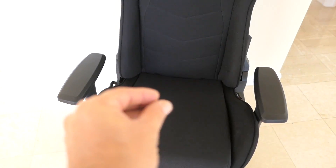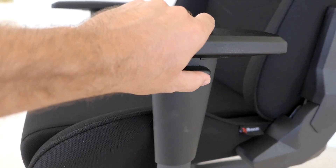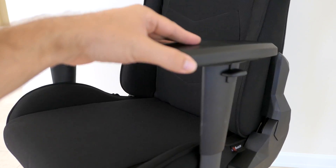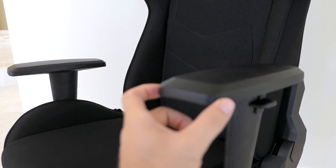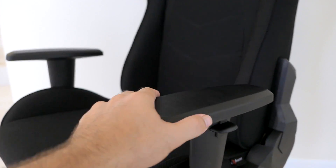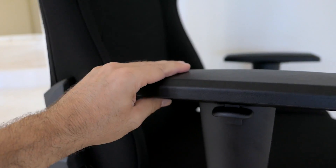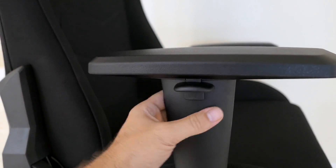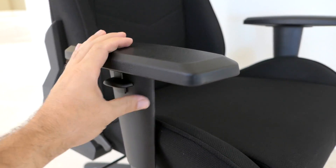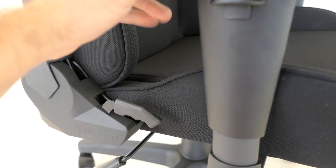Moving the armrests closer together should make it more comfortable. The armrests go up and down but do not rotate, and there is a little bit of play in them which could be annoying to some people — it plays less when they're in the lower position. The armrest material is squishy and feels durable. The main structure is plastic but the lower piece is metal, so overall pretty nice except for the slight wobble.